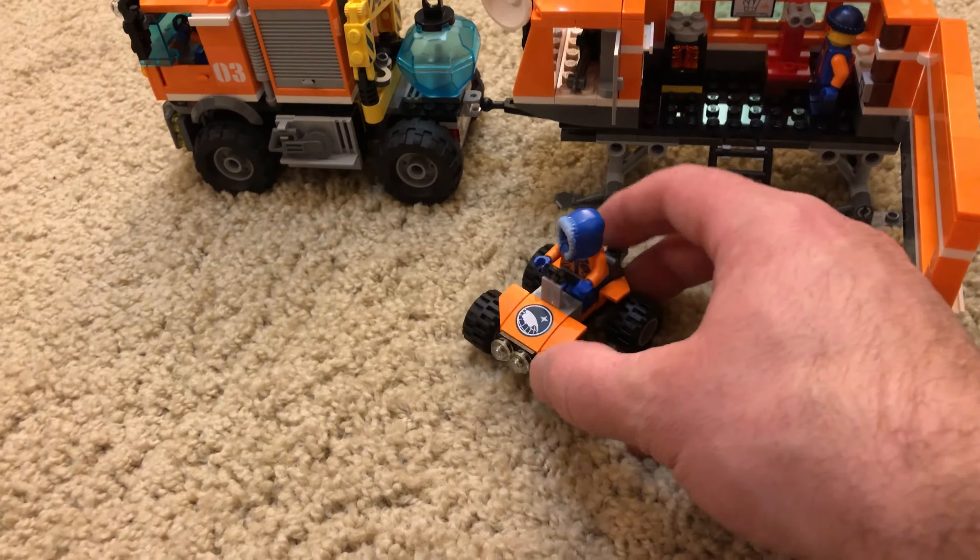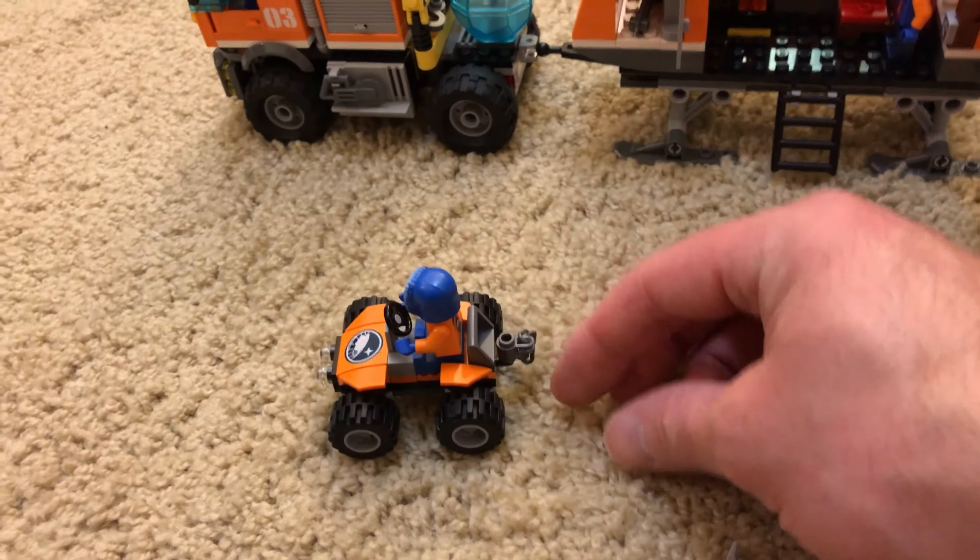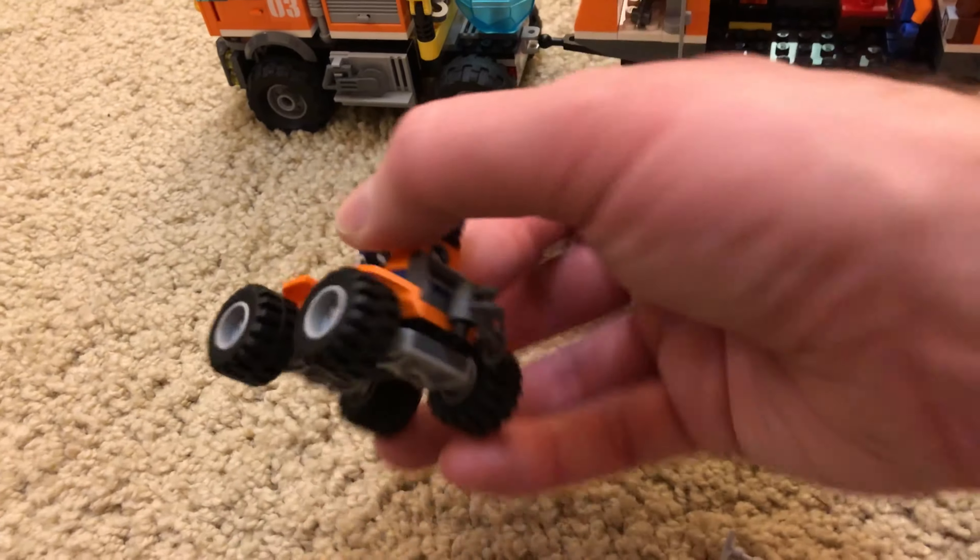You've got your little quad here. This is a pretty simple build. It has a chain on the back which is nice because it gives you a place to actually attach the chain.